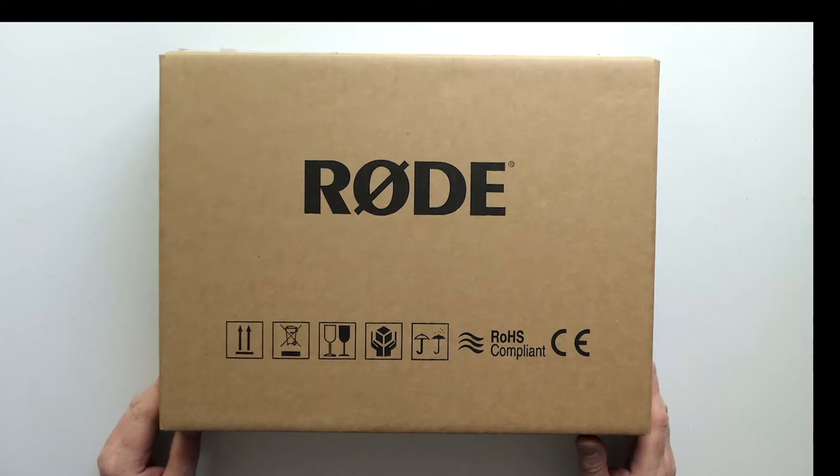Hi and welcome to my unboxing video for a matched pair of Rode NT5 small diaphragm condenser microphones. I bought these and also a comparative model from SE Electronics - a matched pair of SE8s - and I'm going to see which one is best suited to my needs, which are for indoor dialogue recording.